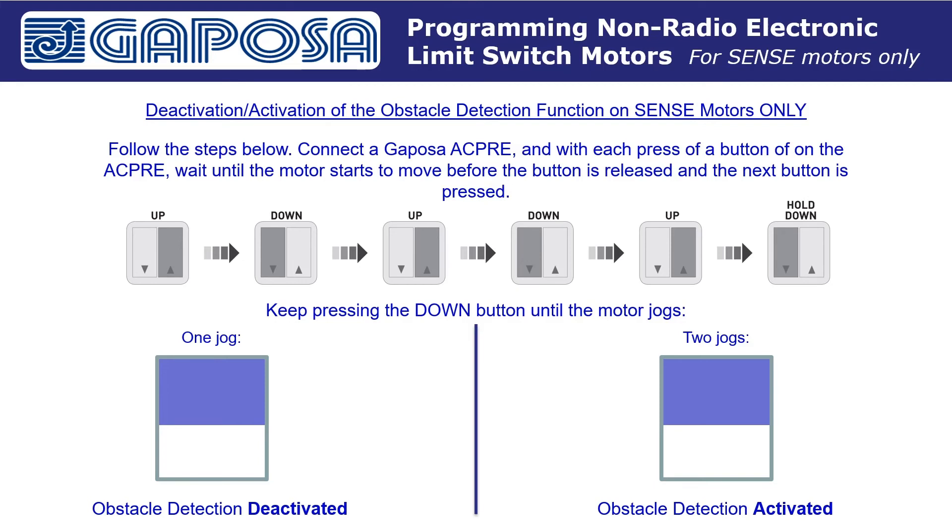First, press the up button on the ACPRE and wait for the motor to move. Then press the down button and wait for the motor to move. Then press up, wait for the motor to move. Press down, wait for the motor to move. Press up, wait for the motor to move. Then hold the down button — keep it pressed until the motor jogs. If the motor jogs once, the obstacle detection function is deactivated. If the motor jogs twice, the obstacle detection function is activated.